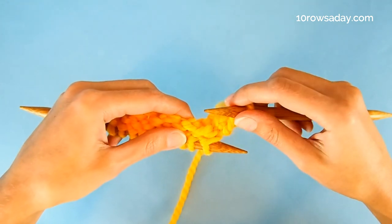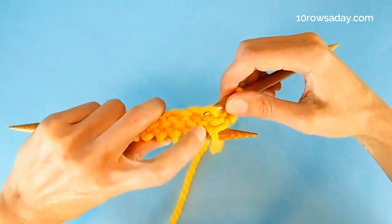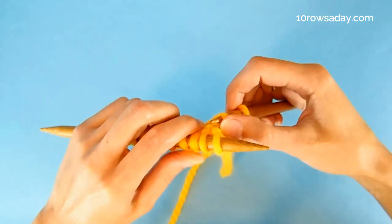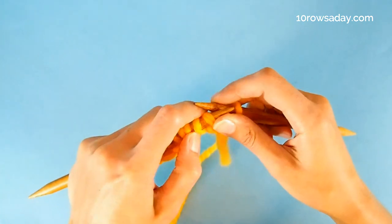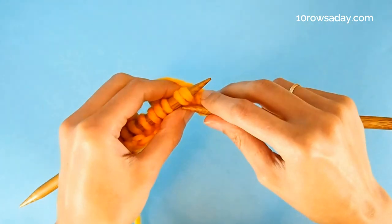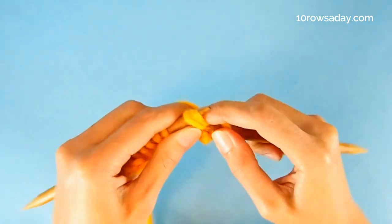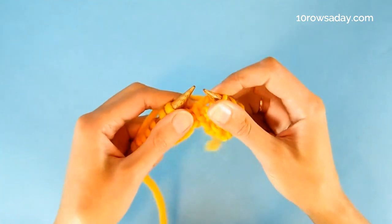Insert the tip of the right needle under the strand that is underneath the fourth stitch on the left needle, and go in the direction from the cast on edge towards the reverse stockinette stitch rows. Then place the strand on the left needle. Take the yarn — the yarn stays at the back of the work all this time — and knit these two strands together: the fourth stitch on the left needle plus the picked up strand. Then knit one stitch the usual way without any additional strands.